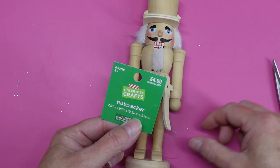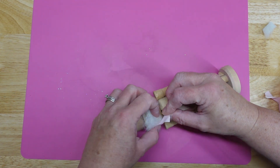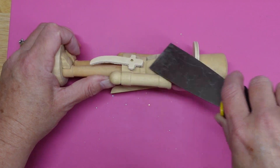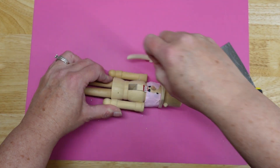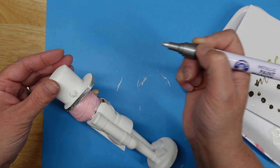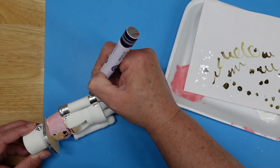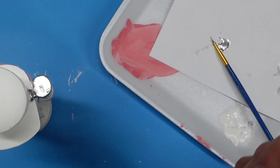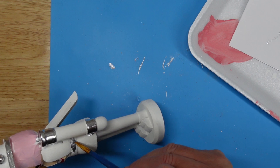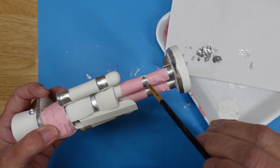I bought this wooden nutcracker from Hobby Lobby, removed the tag and beard, and taped the hair back with masking tape. I removed the sword because I decided not to use it. I painted everything white except for the face and the chin, and went around the brim of the hat with a silver paint marker. I also painted the shoulders and the cuffs. I pushed the marker point down on paper to release some paint so I could use a brush for finer details. He didn't have tall boots, so I taped around his legs to paint lines to look like the top of boots, and also painted the bottom of the boots and around the base with silver.